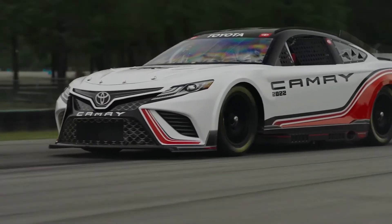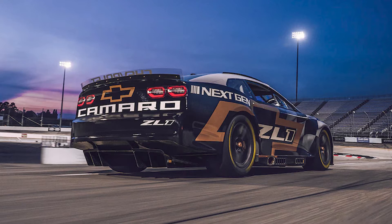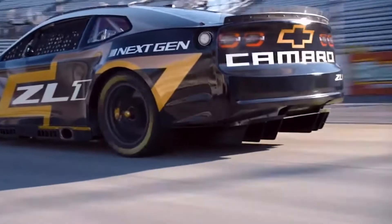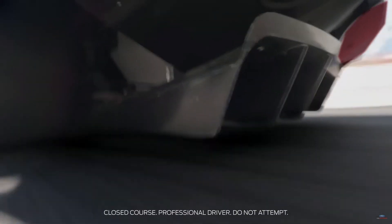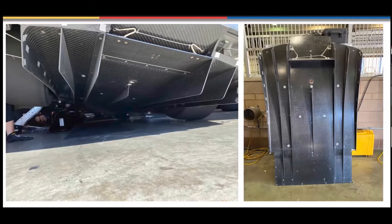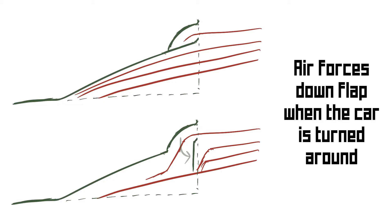They all feature the same spec undertray which will help improve both downforce and reduce drag. Also featured are front and rear diffusers to further help these areas. We can see the rear diffuser quite prominently on the rear. Above it — and this is something I only found out recently when watching a seminar by the person in charge of aerodynamics in NASCAR, Dr. Eric Jacuzzi, which is a great name by the way — they feature a little flap on the diffuser. So if the cars get turned around, the flap is deployed by air pushing down on that little section above it, and that closes the flap and reduces the amount of air getting under the car, which is a great feature.